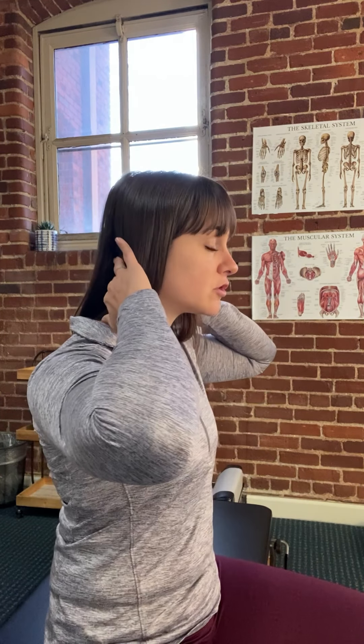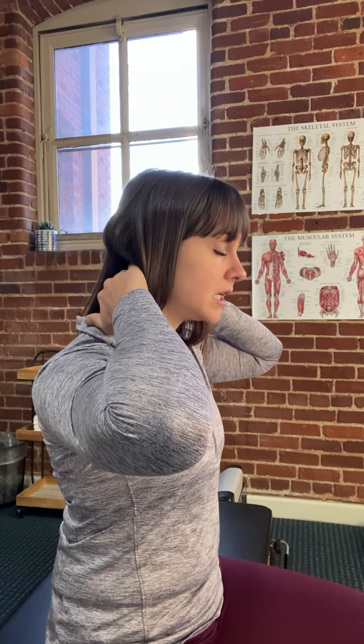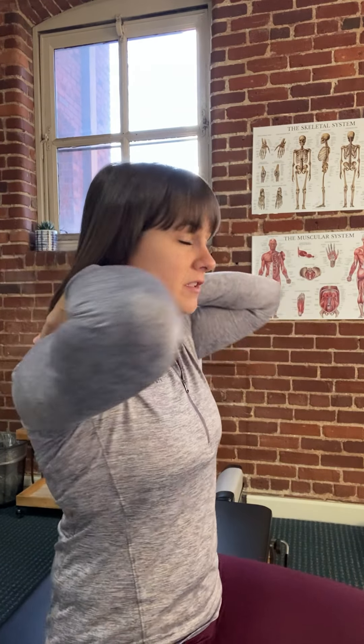You also have chin retraction with overpressure, where you add the overpressure yourself. You do the chin retraction, then take a few fingers and push back a little bit farther. You should feel a nice deep stretch through the back and potentially a little discomfort. You might feel some discomfort especially if you have suboccipital pain — right below the skull — or pain where the neck meets the shoulders.